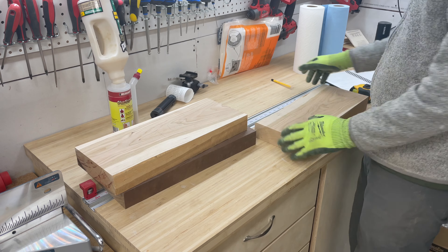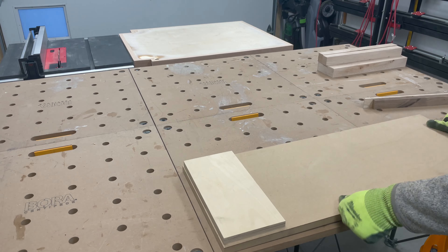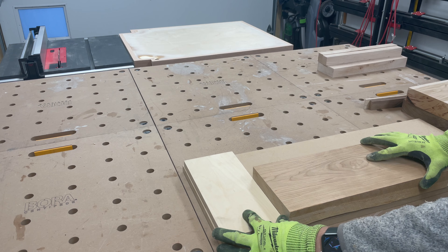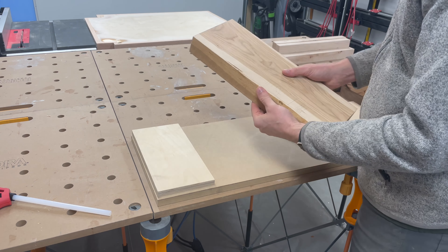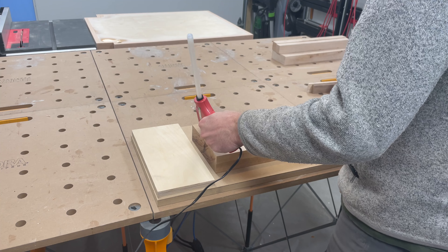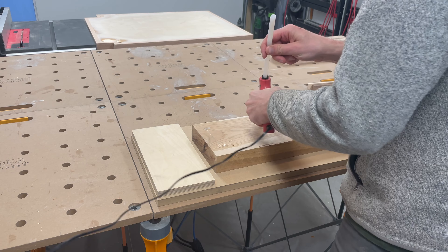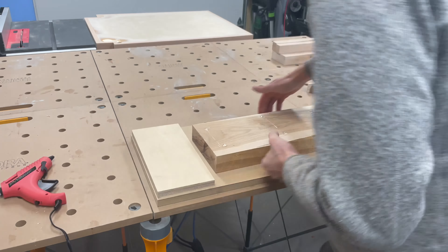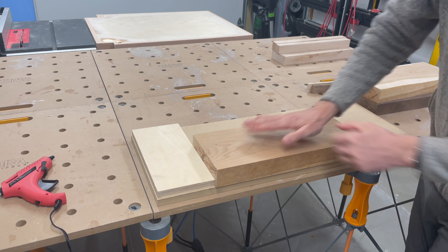There are a couple of ways to straighten an edge without a jointer. My preferred way is to use this MDF sled I built. I use it for both flattening faces on the planer and for jointing edges on the table saw. Really all you need is a flat, straight piece of MDF or plywood. I start with the cleaner and straighter of the two edges, use a bit of hot glue, and line it up so the edge just barely hangs over the side of the sled. Press down and the hot glue holds it in place.